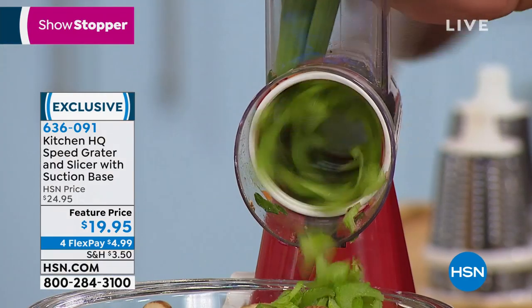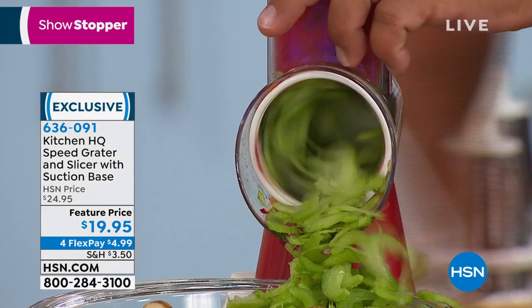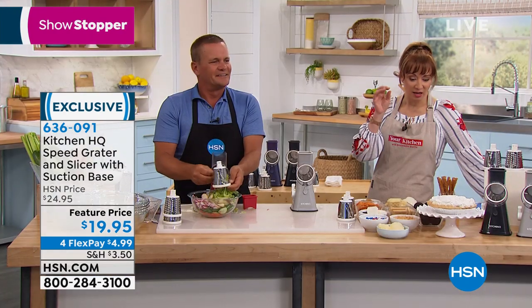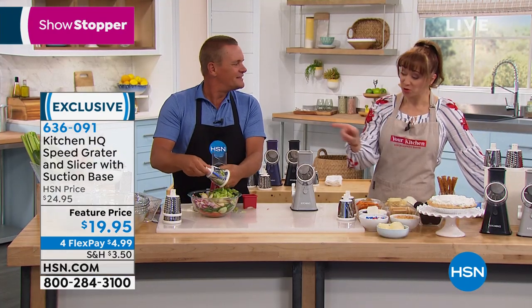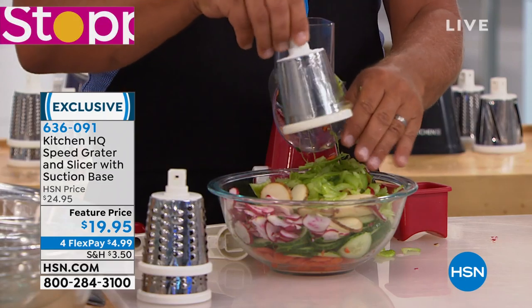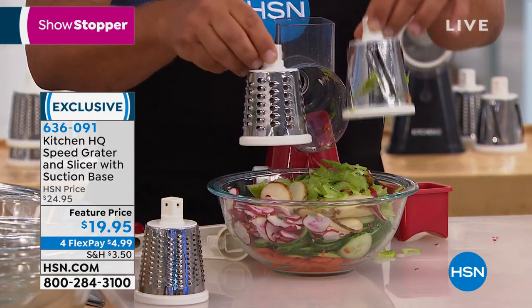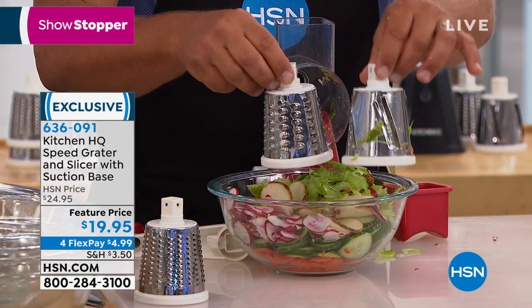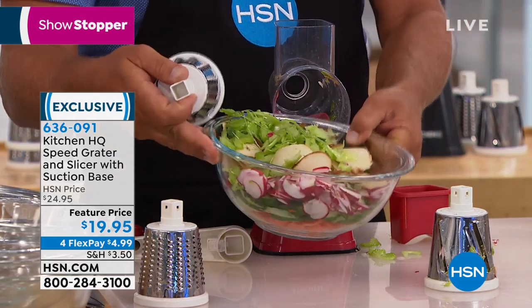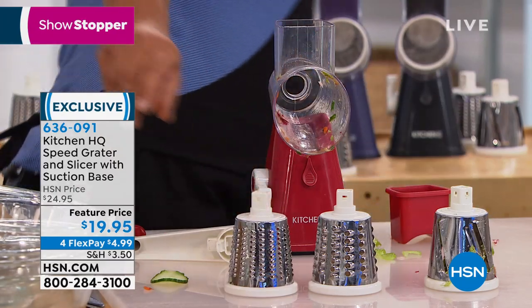It does way more work than those electric expensive machines, and really all you're doing is turning the handle. Take four or five stalks of celery - if you need a half cup of sliced celery, all you do is turn the handle. I used this the other night for a great open-faced sandwich because I can't cut radishes that thin, and it does a better job. John, show everybody how easy it is to switch out. Here are the three drums - slicing, coarse grating, and fine grating - and we've already made an entire bowl full of sliced veggies.